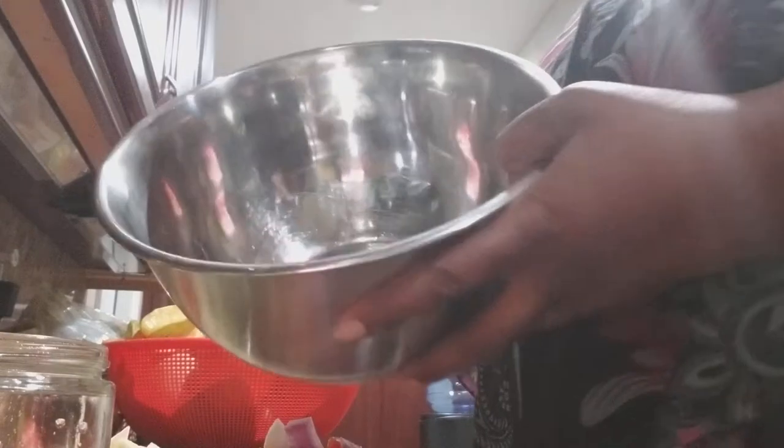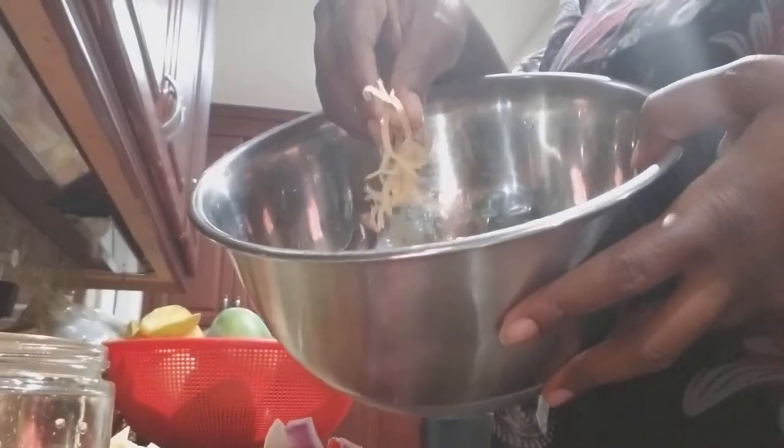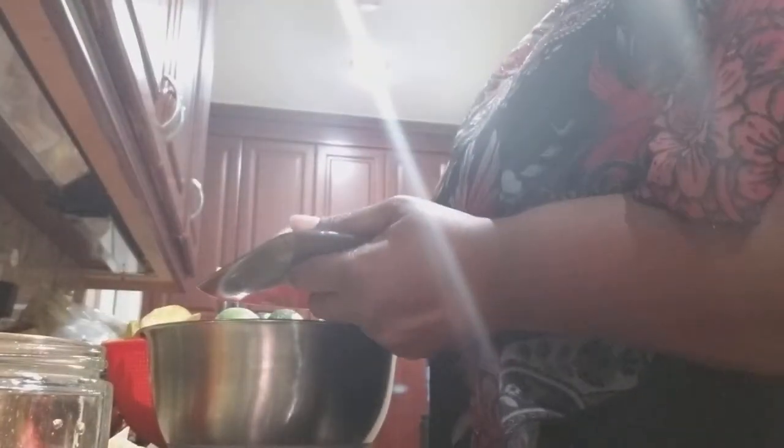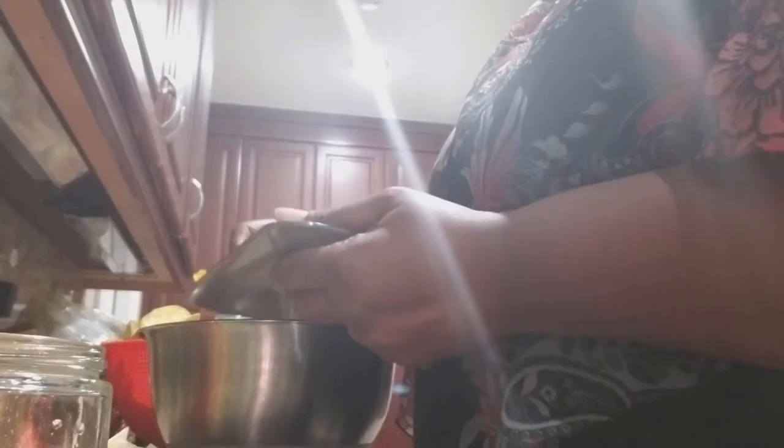Hey you guys, I hope all is well. I'm doing another part with the seaweed. I have just a little of this seaweed here — I'm making a seaweed salad, and then I have a little bit of the purple in here. I'm going to be doing something else with the purple sea moss. I have some bell peppers and onions that have been roughly chopped.